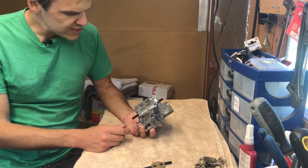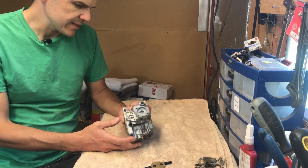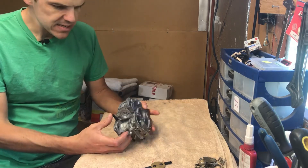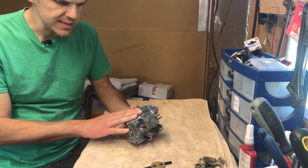Welcome to FVL Mixology. On this occasion we're going to be looking at a 32-34 DMTL. This is a Weber Cub, made in Spain, and I'm going to show you some modifications that were done to this particular cub.